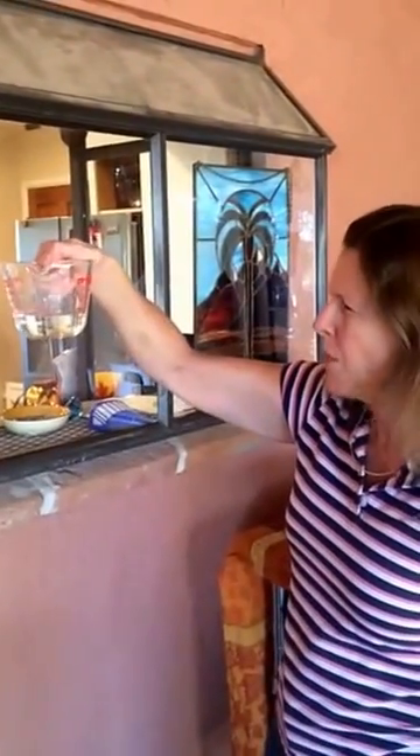I'll check back in 15 minutes. Let's take a look and see what we have here. Wow, that's a quarter of a cup. A quarter of a cup in 15 minutes — that's a cup an hour. That seems like a lot to me. I've just taken a leak, now let's fix it.